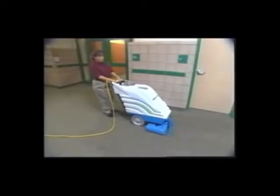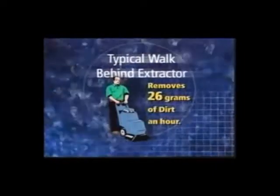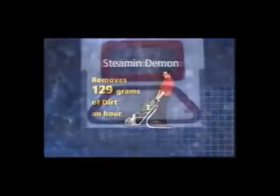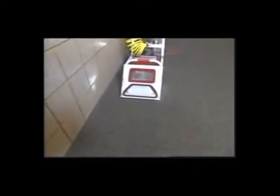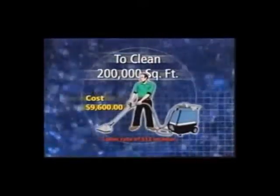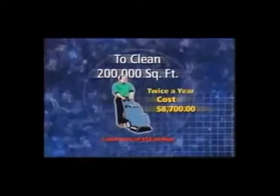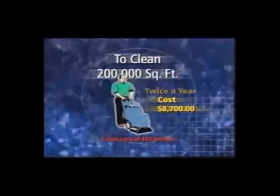A typical walk-behind extractor can remove about 26 grams of dirt an hour. Compare that with 129 grams an hour the Steeman Demon removes. Besides cleaning better, high flow extraction can save you money. For example, to clean 200,000 square feet of carpet twice a year using a 10-gallon box-style extractor, it might cost $9,600. Using a 10-gallon self-contained machine would cost more than $8,700.